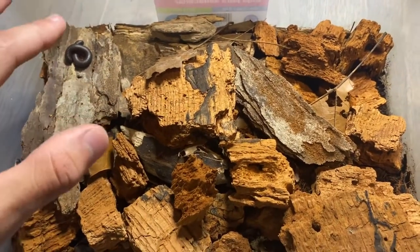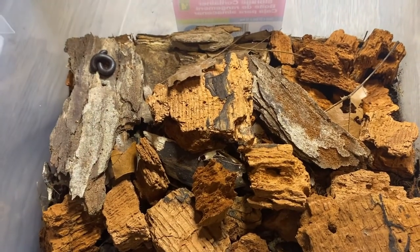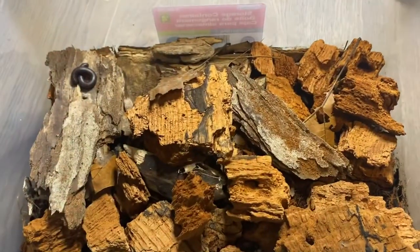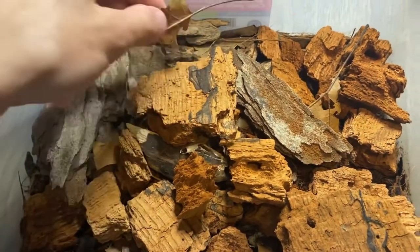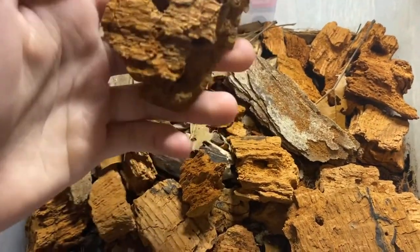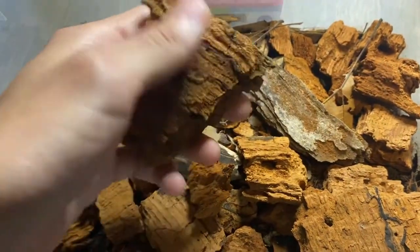For the substrate, I use a mix of worm castings, some hardwood pellets that I soften and mix in there, and then some smaller pieces of rotting wood mixed in there, as well as some leaf litter and some crushed eggshells for calcium. On top, you want some more leaf litter and a lot of rotting wood — you can never have too much, so more is always better, as this is their main food source.